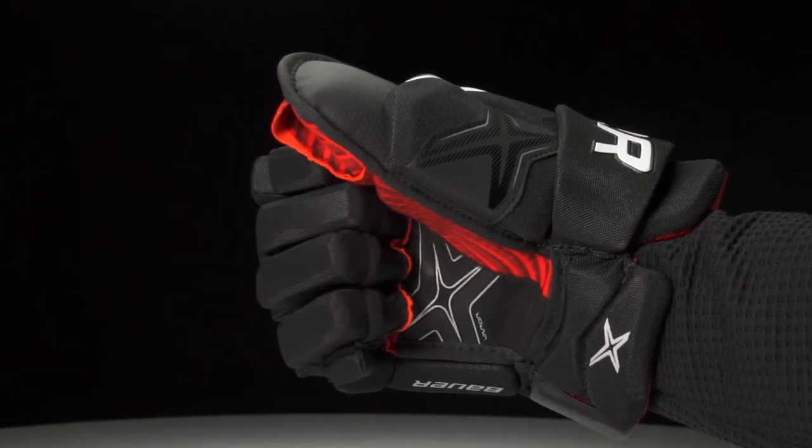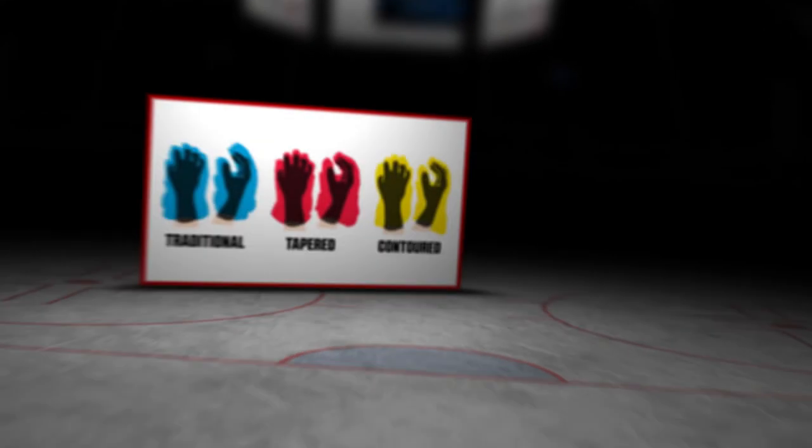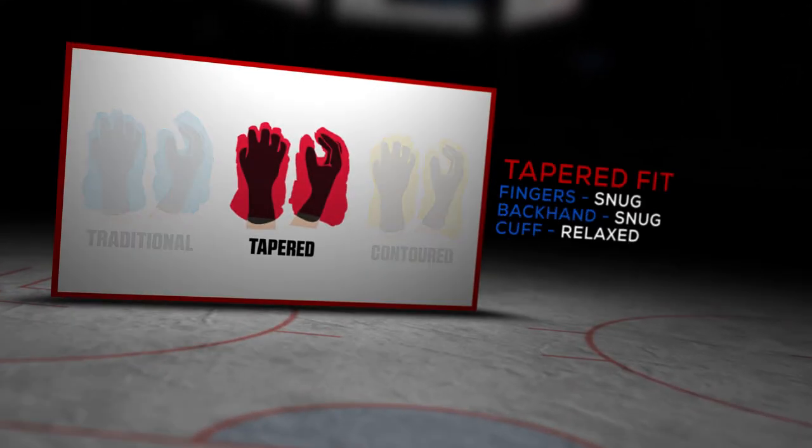The X 2.9 is a Vapor glove, so that's going to be that signature Vapor Tapered Fit — snug in the fingers, the backhand that blooms out into the cuff giving you that great wrist mobility. It's super lightweight, so this is going to be for that quick and agile player out there looking for really lightweight protection, but this is a performance level glove.